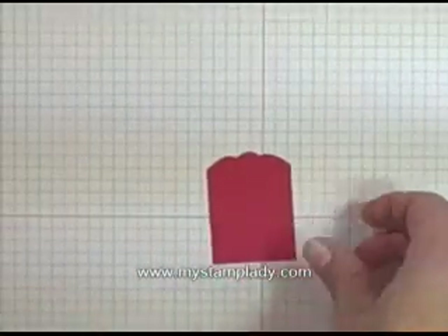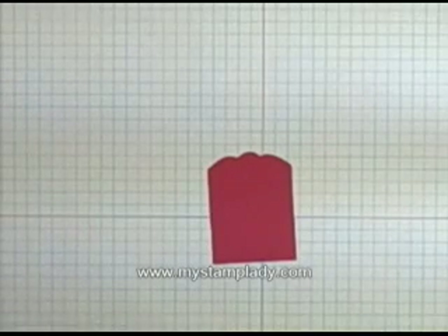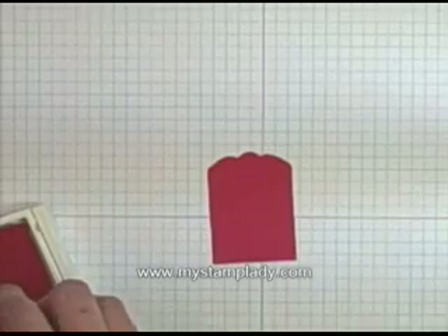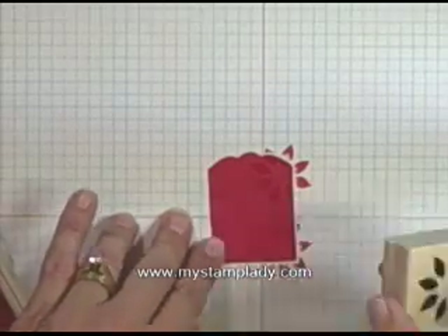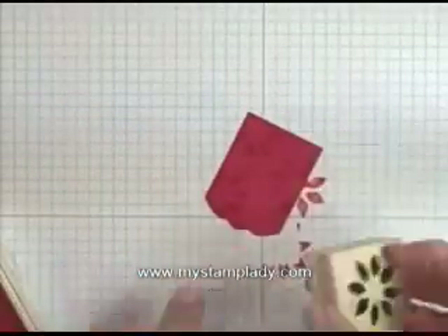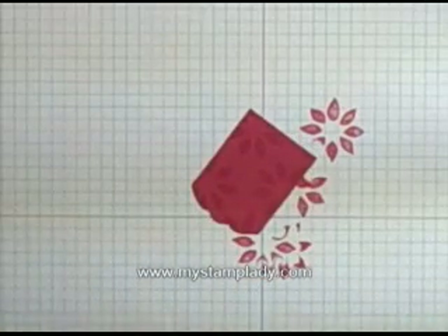I'm going to set that aside and pull in a piece that I have cut out with the die — a piece of real red cardstock. I did cut it down so that it's a little bit shorter than when it comes straight off the die cut with the Big Shot. What I'm doing now is taking my real red craft ink and stamping the poinsettia from the Berry Christmas stamp set. I'm going to stamp that — I just want it subtle.